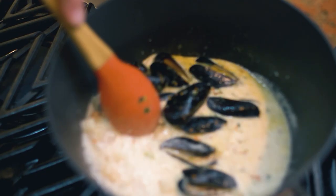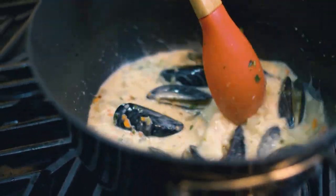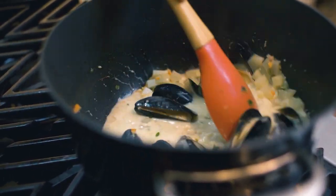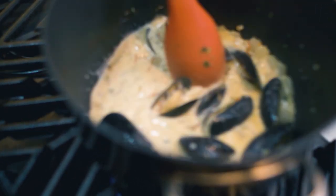Once you add the mussels, you don't want any more than four or five minutes on a simmer. But you want to make sure that the mussels are reincorporating their flavor into the soup. We're going to give this another couple of moments and then we'll be ready.